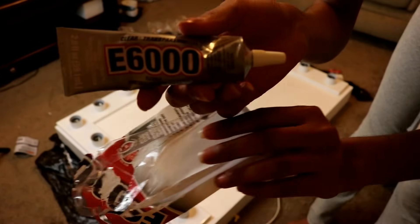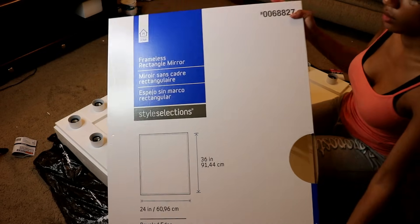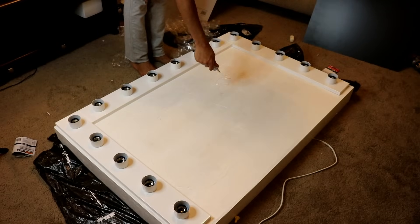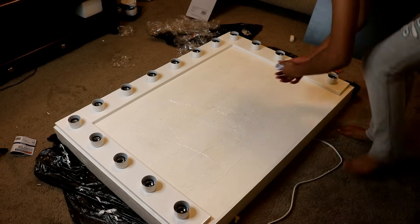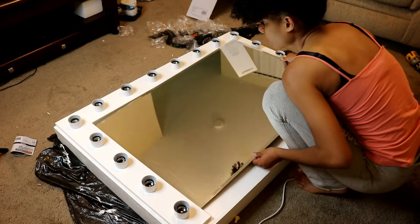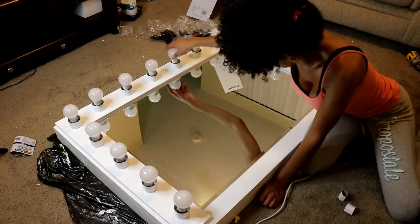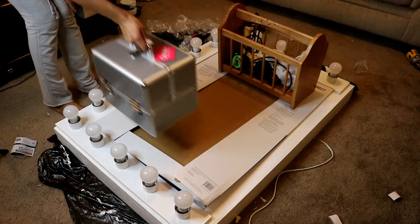Now all the hard work is over. The last thing to do is add the mirror. I used E6000 glue to secure my mirror down to the frame. The mirror I used is a frameless rectangular mirror from Lowe's, 36 inches by 24 inches with a beveled edge — since it's beveled, it slopes down into the frame and looks really nice. I used two full tubes of E6000 glue so the mirror wouldn't budge at all, then placed and centered the mirror on top. I added all the light bulbs, then weighed it down overnight using the mirror box, some tools, and my kabuki box full of makeup.